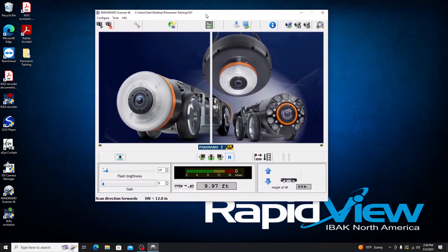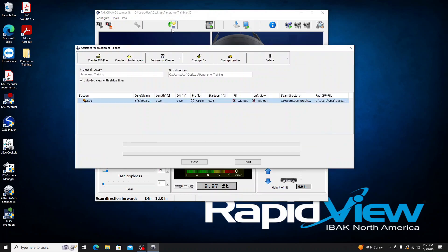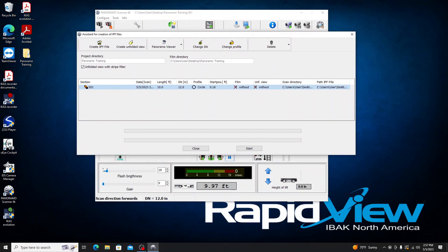I'll close the help dialog and menus and go straight into creating the IPF file — that's IPF as in 'fish,' not to be confused with the IPS file, as in 'snake.' We're currently using an IPS file and want to generate an IPF to be used with the software. Opening the Create IPF File dialog shows the current project directory, where the file will be saved, and our S01 object with a 10-foot length and 12-inch diameter. I'll confirm all options are selected and click Start — it zips through quickly for just 10 feet of pipe.